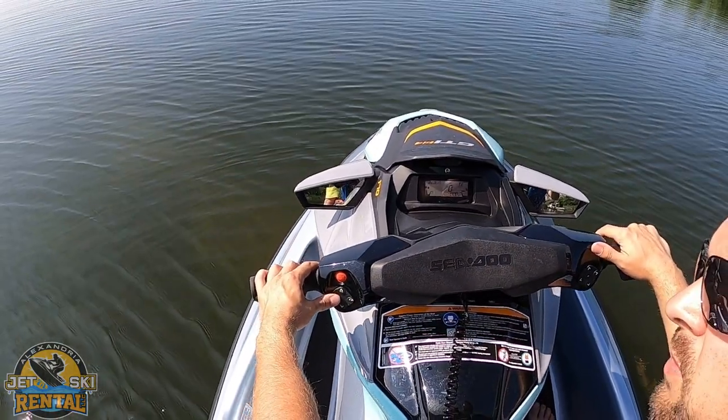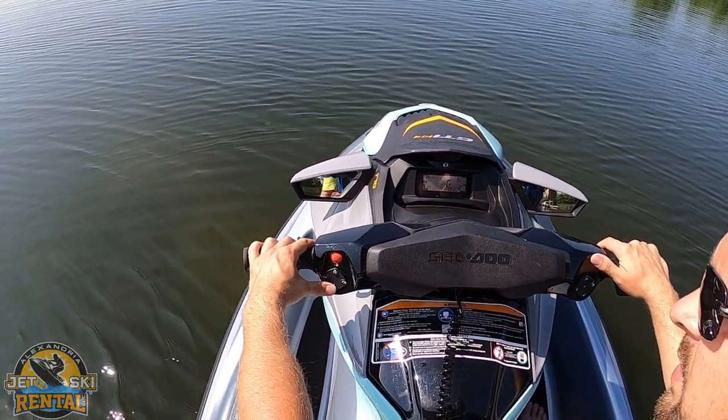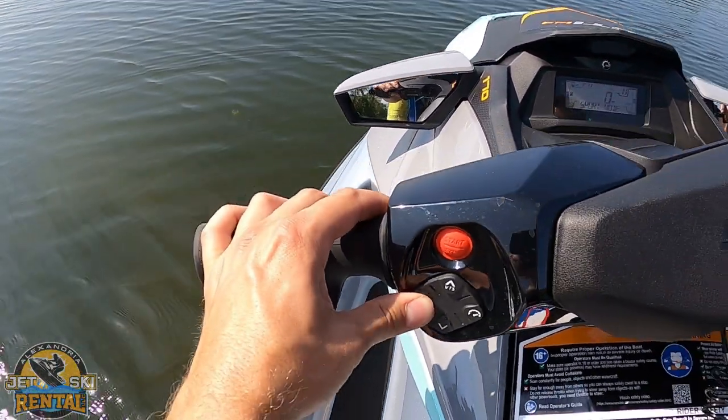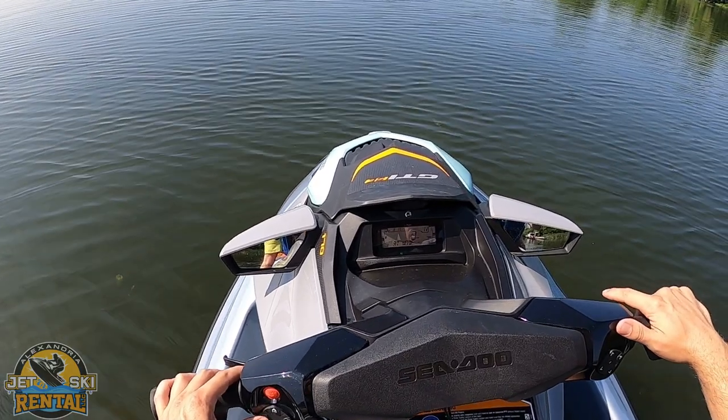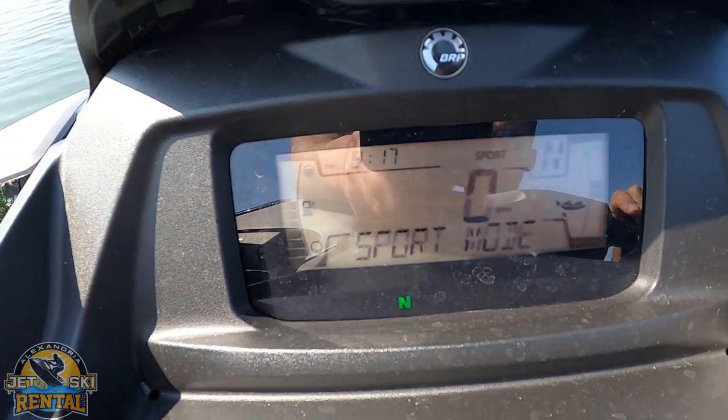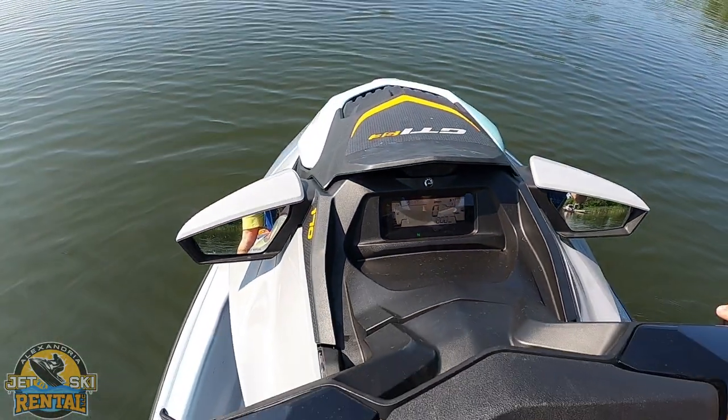This machine comes equipped with two different modes: touring and sport. To enter sport mode, hold down this mode button. It's going to flash sport mode — hold it one more time, and then it's in sport mode. What that does is give you increased throttle response.